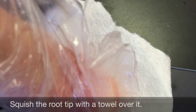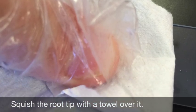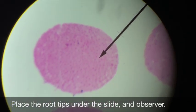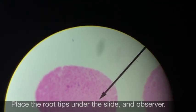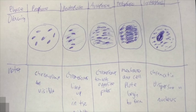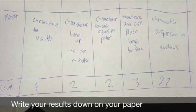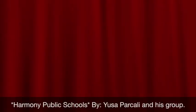Then squish the root tip with a towel over it. Place your slide under the microscope and observe the cell cycle. Write down your results on a piece of paper, and that's basically it.